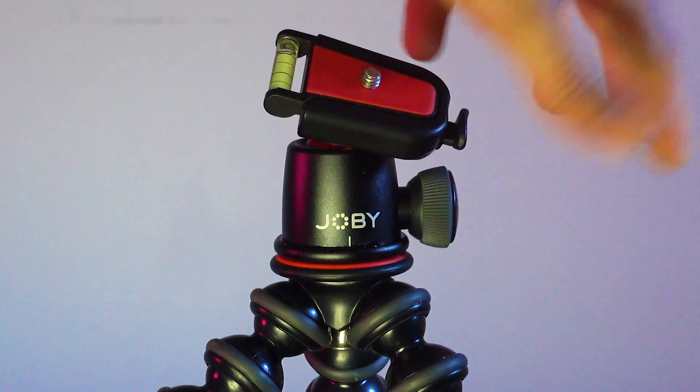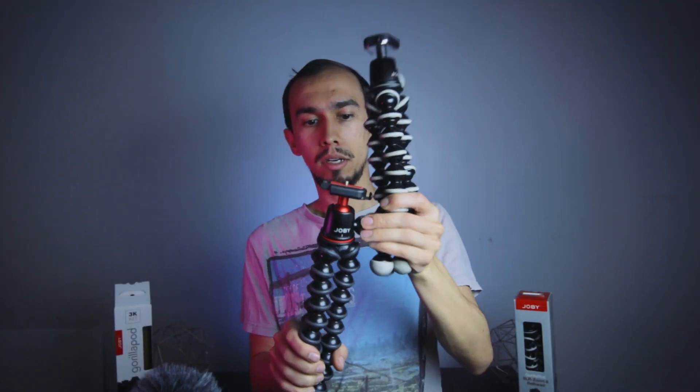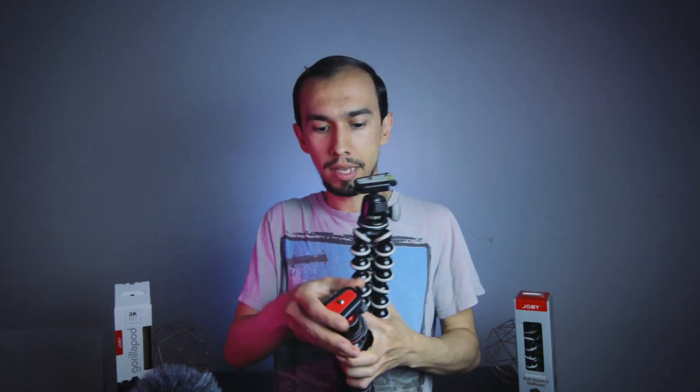They're the same ball heads up here, just different colors, and they move the same way. You turn this knob and it turns, but it will also loosen the top part. They both have the quick release plates, which are the same — you could honestly just interchange them if you want.